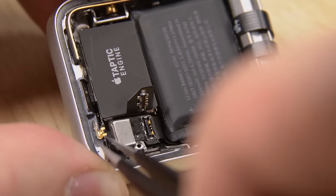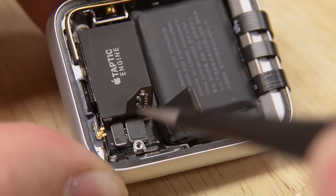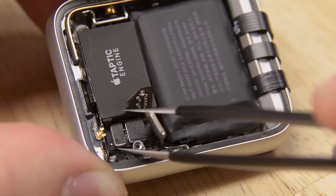With the battery connection out of the way, we can lift the board that's connected to the battery, and now we can see further connections deeper down, including the force-touch gasket.